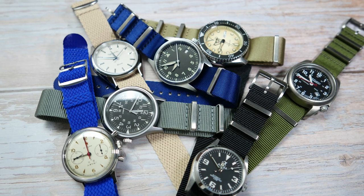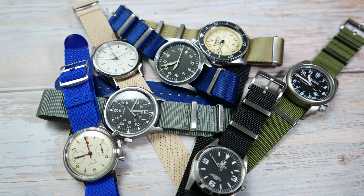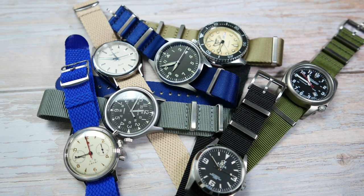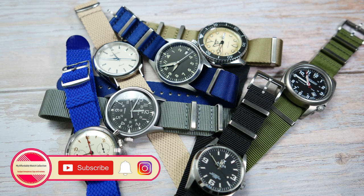This video is sponsored by Wrist Buddies, and they supplied the channel with these straps, which I don't have to give back. They also provided us with a discount code, so stick around for that.